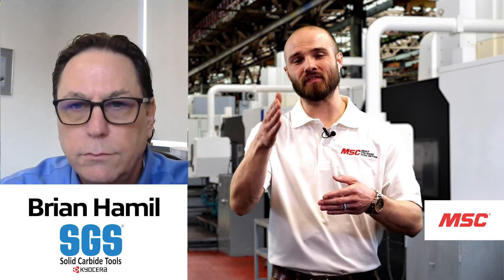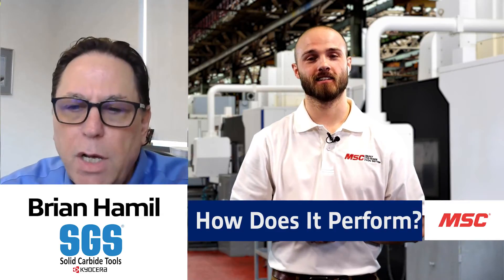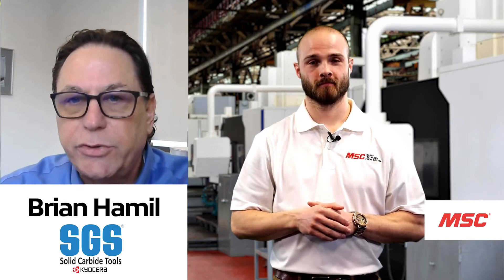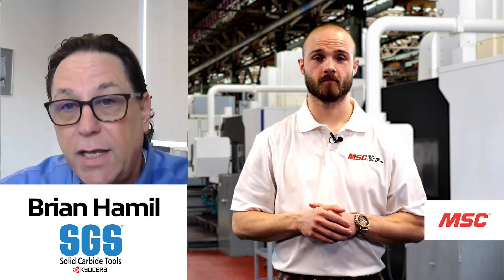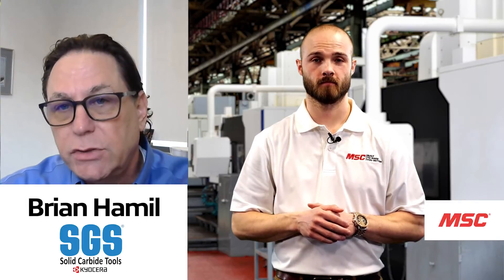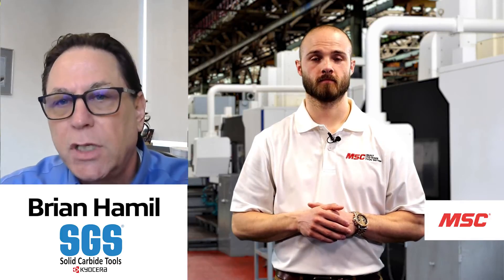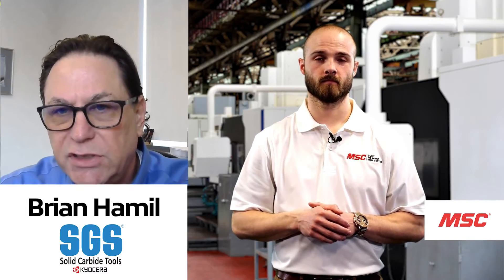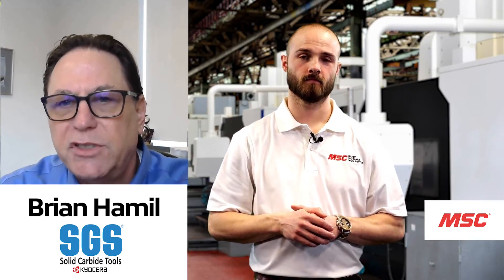In the field specifically, we've had some target market segments — the chemical industry and the food industry, where a lot of stainless steel is used. In aerospace, titanium and Inconels are being machined. The 143MS specifically attacks those kinds of materials used in those market segments. Anywhere there's stainless or high-temp alloys, this drill is designed to go after that.